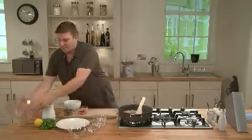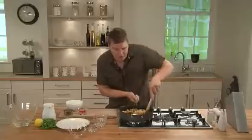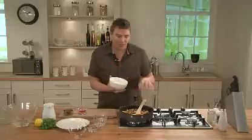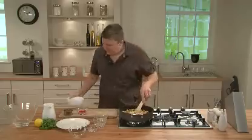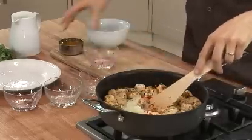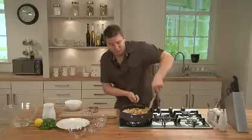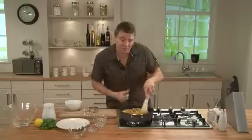As you can hear, it's sizzling away. Once the chicken's into the pan, give it a really good stir around and get some colour on all sides. Then we've got some chopped onions — add those straight into the pan. And then we've got some chopped red chilli and some ground turmeric — just pop those into the pan. Give that a good stir around, and we're going to let that cook for about 8 to 10 minutes until the chicken's firm.